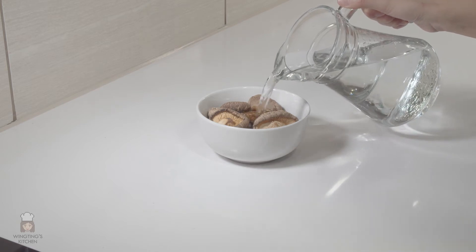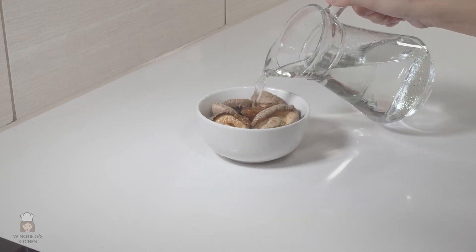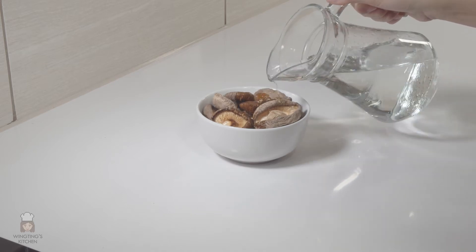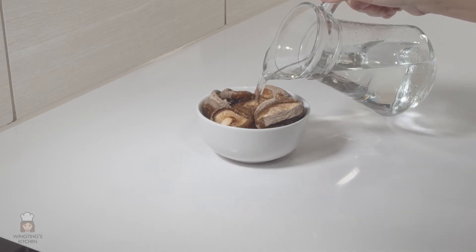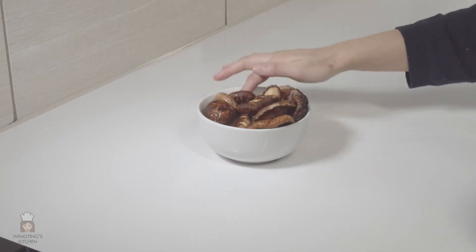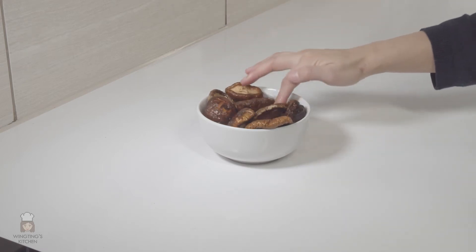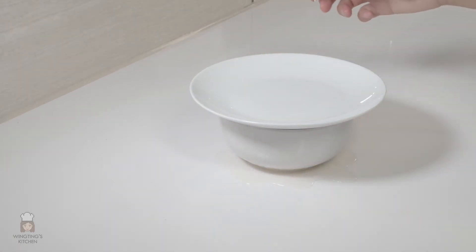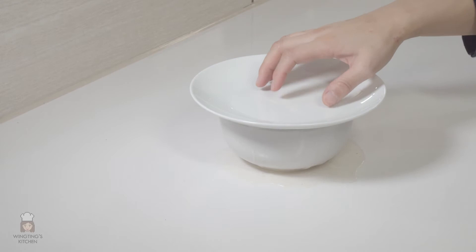If you're using dried mushrooms you'll need to soak them for at least 20 minutes before we're able to use them. Make sure all the mushrooms are submerged into the water. I put a plate on top to stop them from floating. Don't discard the mushroom water because we'll use this to make the sauce.